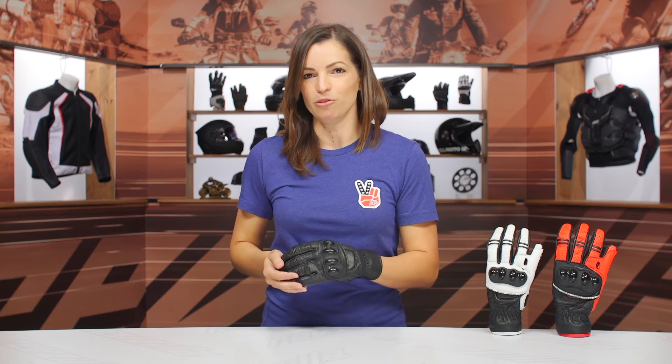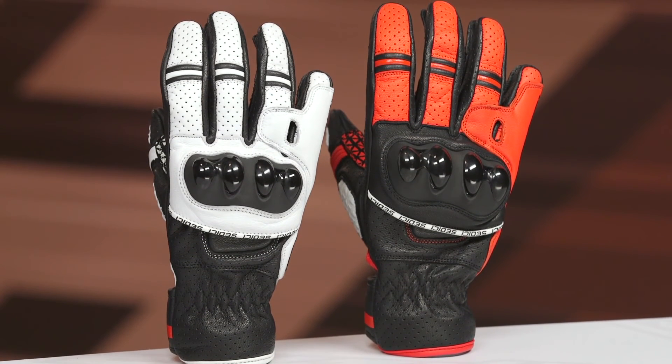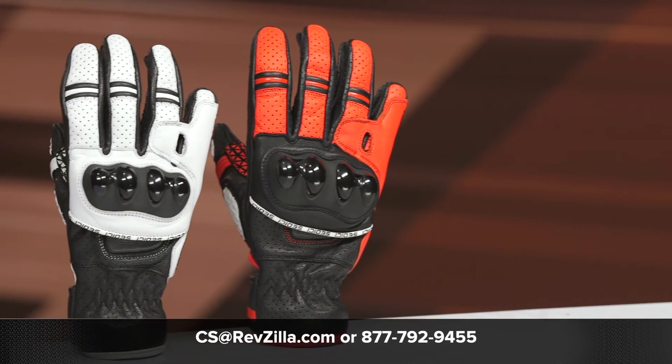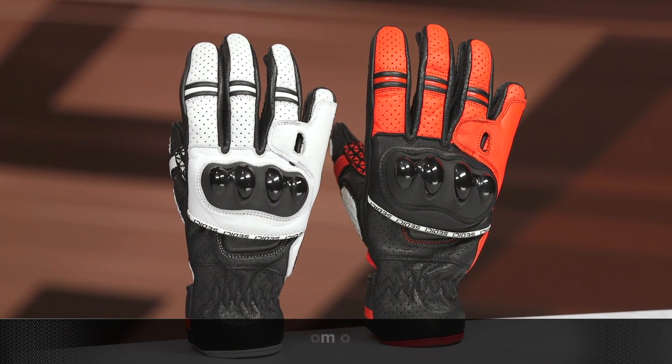There you have it — that is the long and short of the Sedici Mugello Women's Riding Glove. This is a sport-oriented glove with a lot of perforations, good for summertime riding. If you have more questions about the Mugello glove, hit the info button on your desktop or mobile device to be redirected to our product page where you can see more features and read reviews from riders like yourself. If you have even more questions, give one of our Women Gear Geeks a call at 877-792-9455 or email us at yes@revzilla.com.